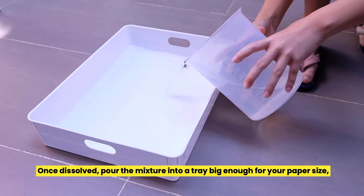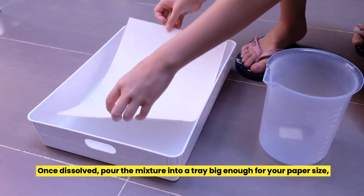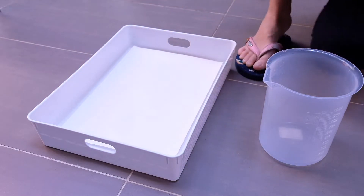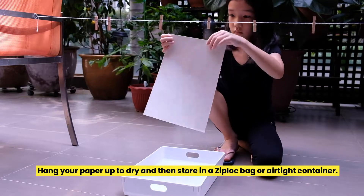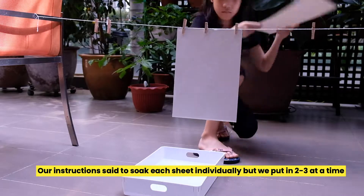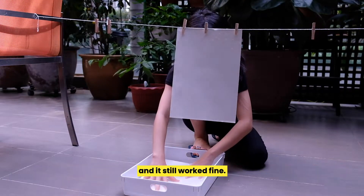Once dissolved, pour the mixture into a tray big enough for your paper size and soak each sheet for 20 minutes. Hang your paper up to dry, then store in a ziplock bag or airtight container. Our instructions said to soak each sheet individually, but we put in 2 to 3 at a time and it still worked fine.